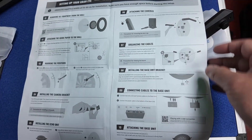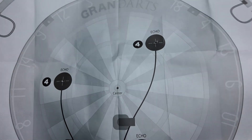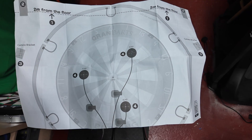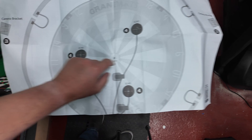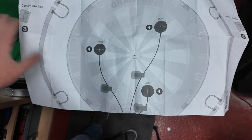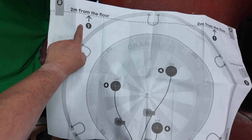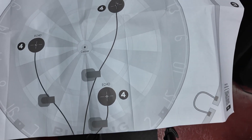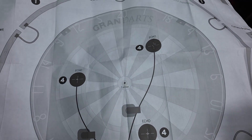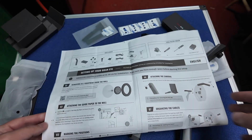The instruction manual tells you how to put it all together. On the other side there's guidance on how to set this up — where the echo pads should go and where your brackets go. It should be two meters from the floor — that's your line. This could be very interesting for me to place because we all know how good I am at DIY and how I like to mess things up on the first go.